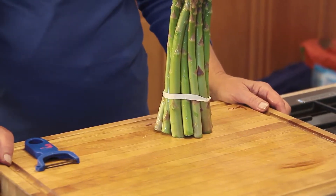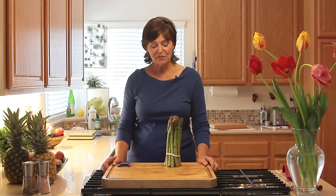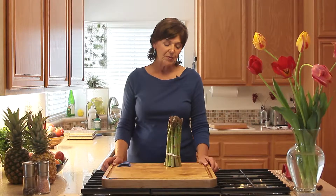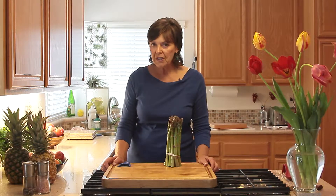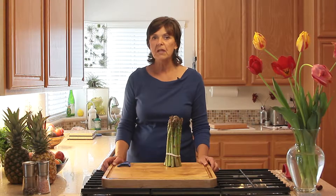Anyway, this is not harvested from the side of the road — I did buy this from the store, from the health food store. A lot of people think the smaller it is, the sweeter it's going to be because it's younger. And although that is true for most vegetables and fruits — that a smaller size gives you more of a concentration of sweetness — that is not true with asparagus.